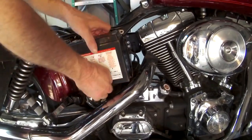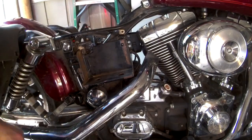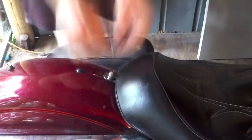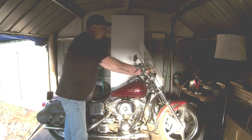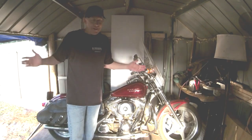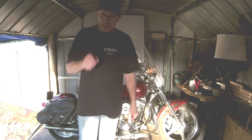Now, just gently remove your battery. Next, we're going to reverse the process. So now you've got the battery in, this is what should happen. There you go. It's good.